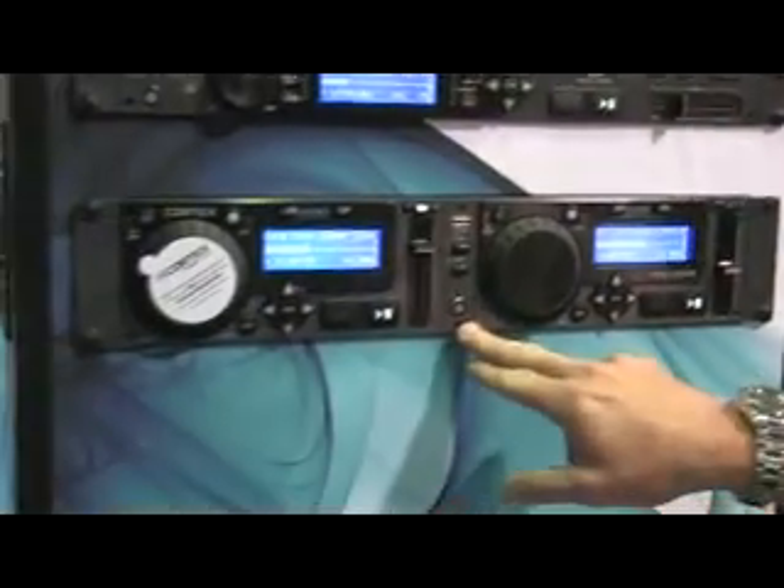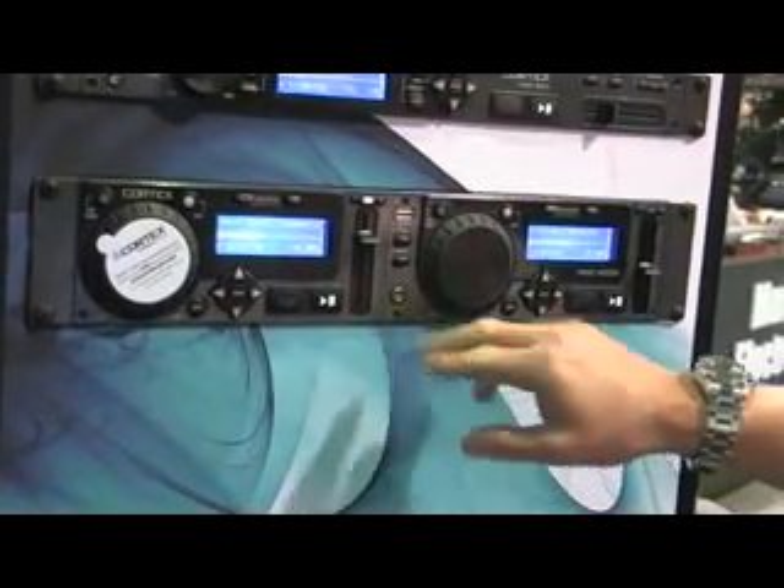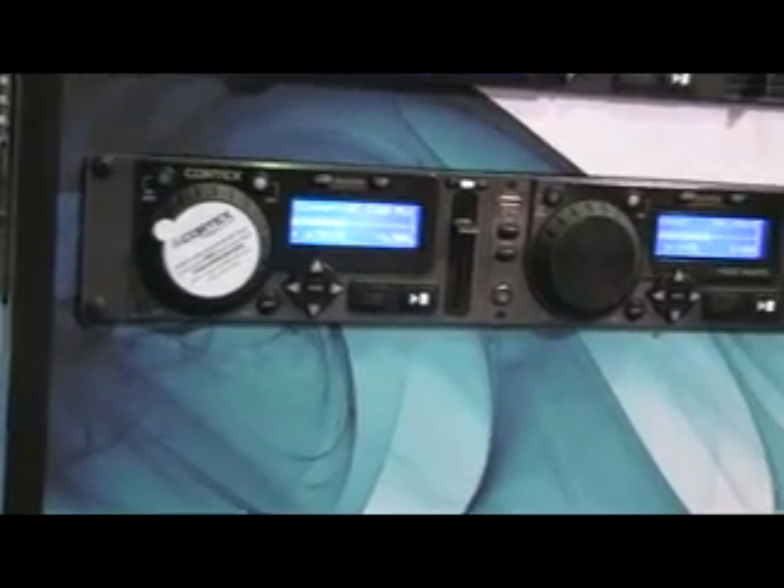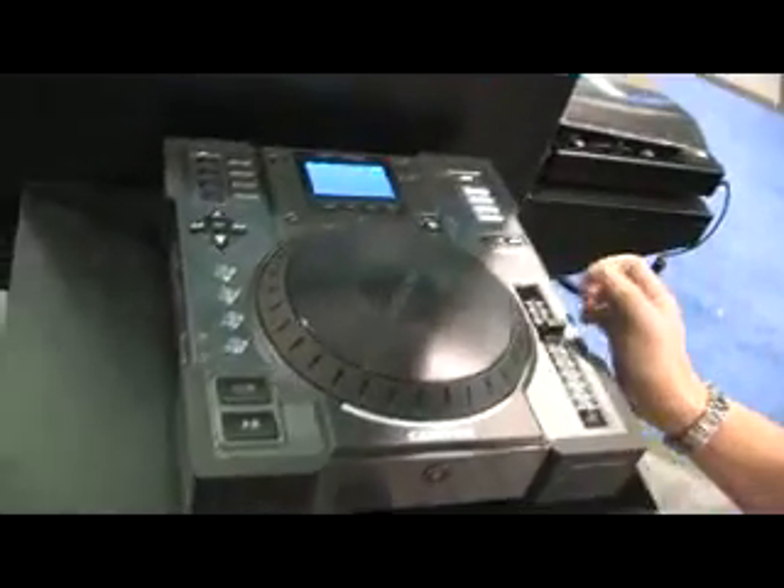Then we have the HDC1000 controller. It's a dual space, USB, external hard drive device. And then last but not least, the tabletop, the HDTT5000.